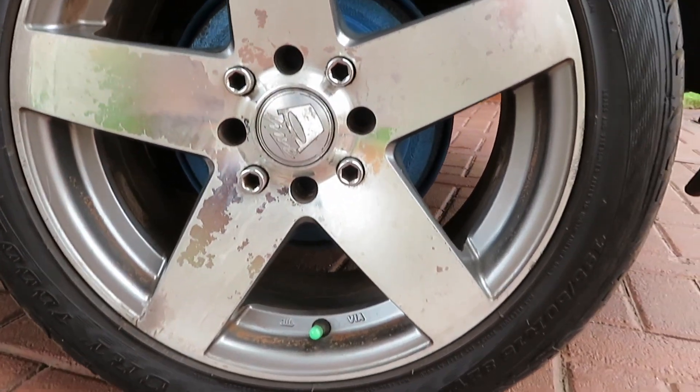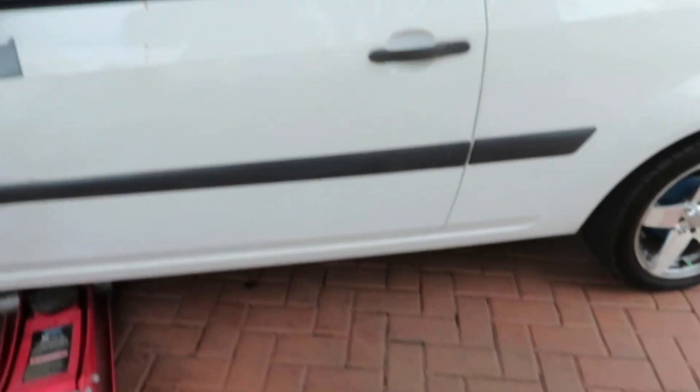I want to clean the brakes while the wheels are off as well. This is pretty much the condition of them. I'll show you guys once I've got all four pulled off what they look like side by side.